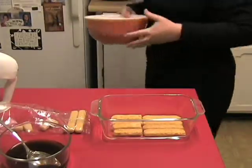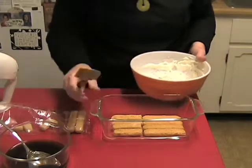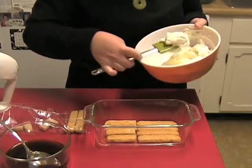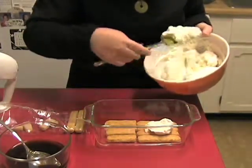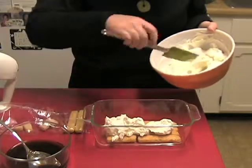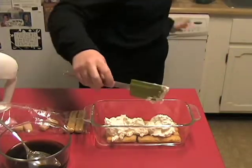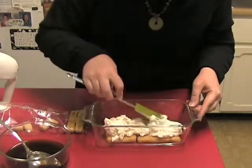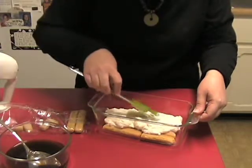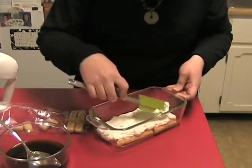Then we come back with our cream cheese mixture. Because you're going to do two layers, you're going to use half of your cream cheese mixture this time around, approximately. So you put about half of your cream cheese mixture in and just spread it around. It doesn't have to be real even — you just want to kind of cover everything.